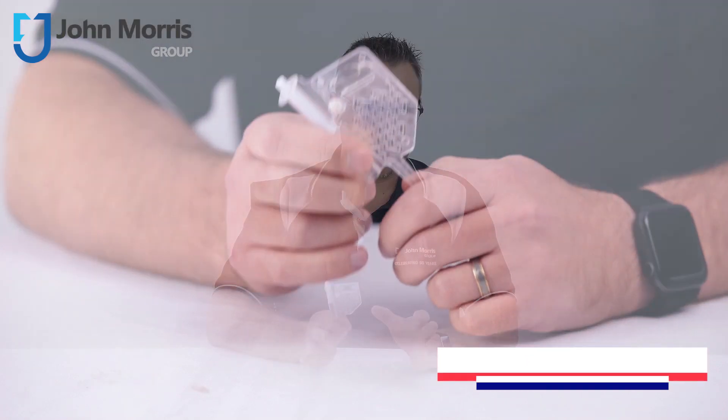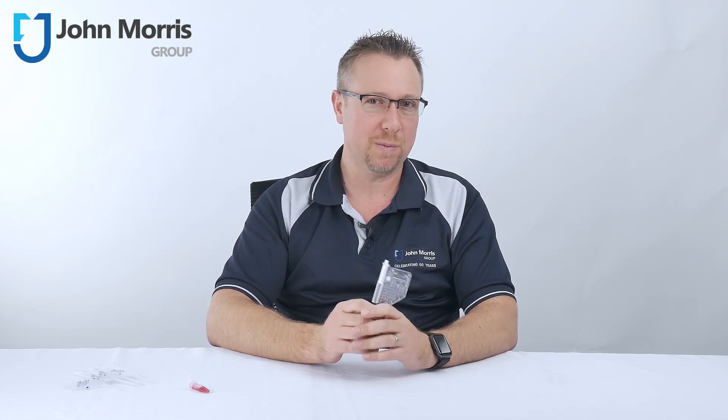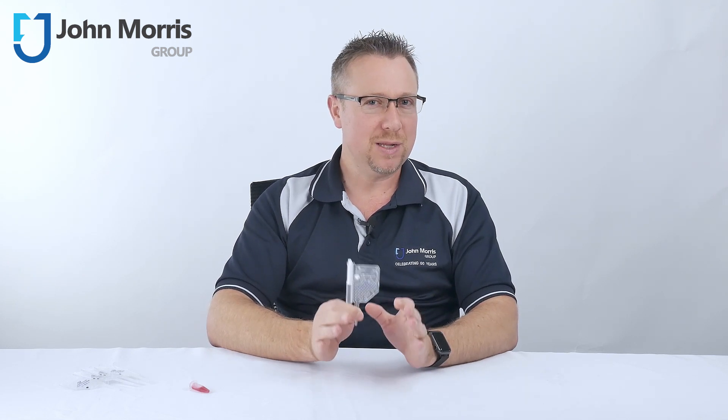So why is this all so special? Well, if you're doing cell counting, you're already quite familiar with pipetting, staining and manual handling of your cells, and if you feel this can be quite time-consuming, inconsistent and perhaps even causing a bit of inaccuracy, then this might be the solution for you.